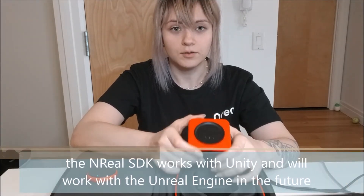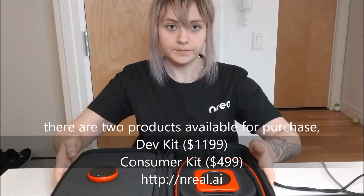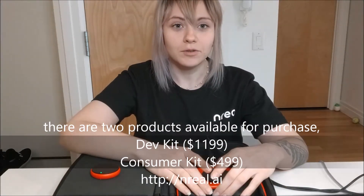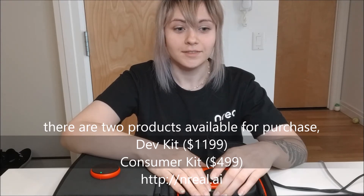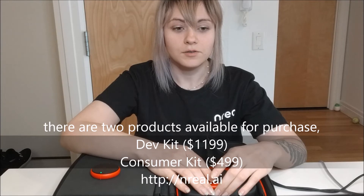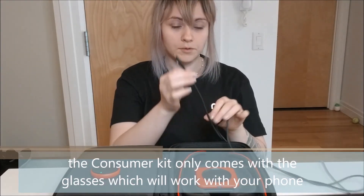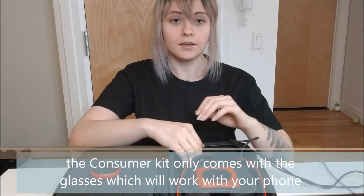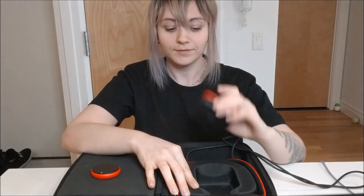The NREAL SDK works with Unity and will work with Unreal in the future. There are two packages available. One is currently available — that's the developer kit, what you see here but in a nicer box — and that one will be $1,199. You can pre-order it now on the NREAL website at nreal.ai. Another package coming in the near future is the consumer kit, which will be $499 and available early this year.